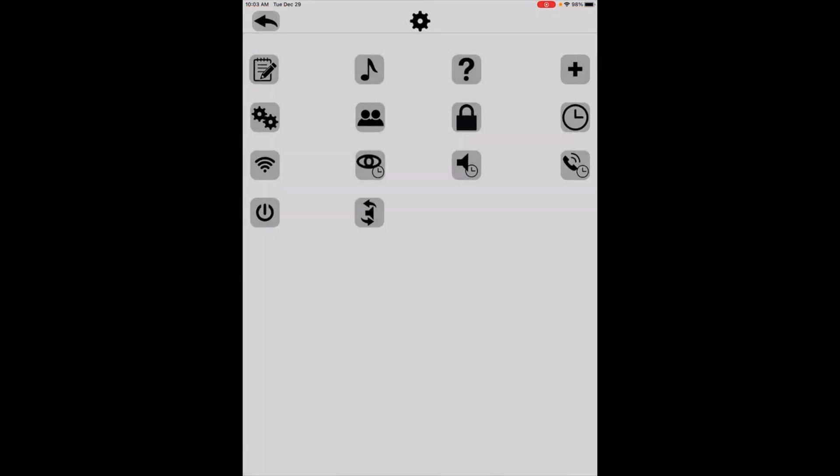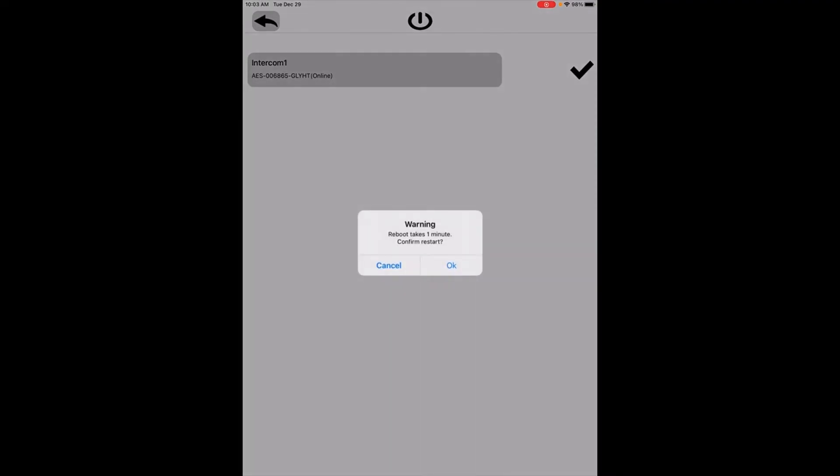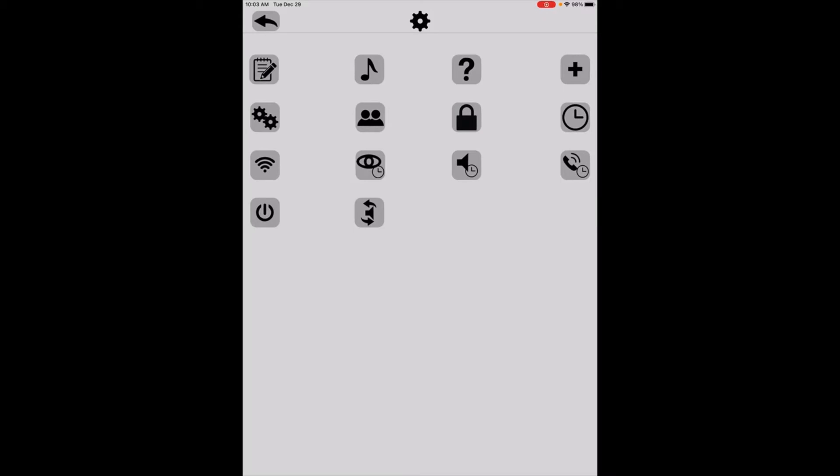We need to reboot the system for these changes to take effect. The reboot button — the power icon, a circle with a dash — is the last icon on the left-hand side. Click it, select the intercom, it'll say reboot will take one minute, click OK and wait. Once it reboots it'll apply those changes. This is important because if you're on the wrong server, the system will often go offline, the customer will call you, and you'd have to redo all of this and do a reset on the unit.